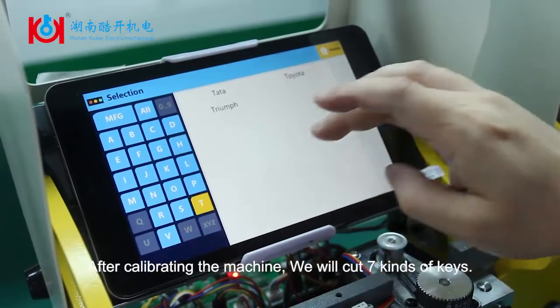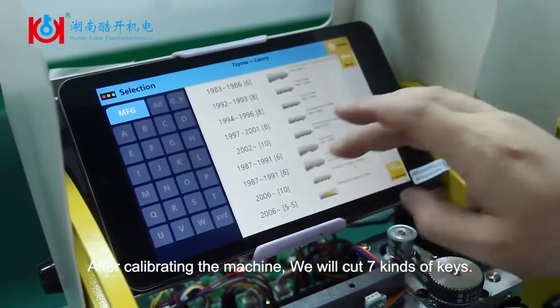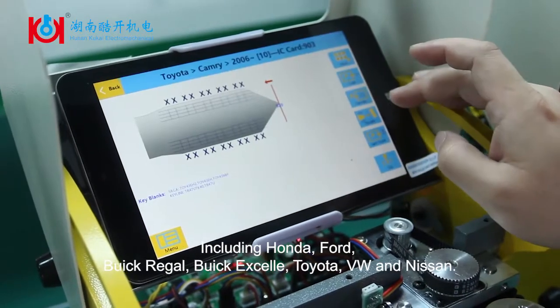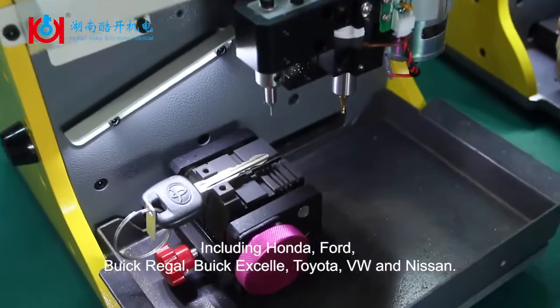we will cut 7 kinds of keys, including Honda, Ford, Buick Regal, Buick XL, Toyota, VW, and Nissan.